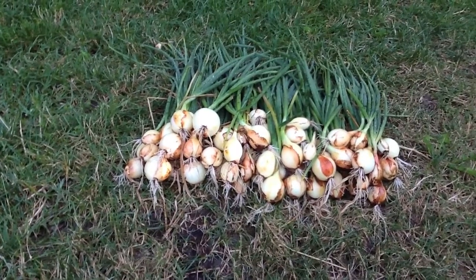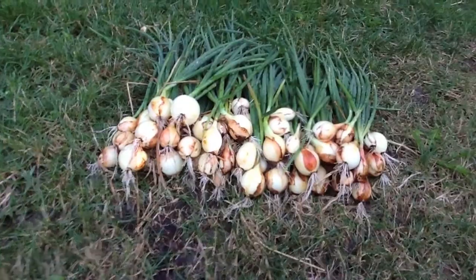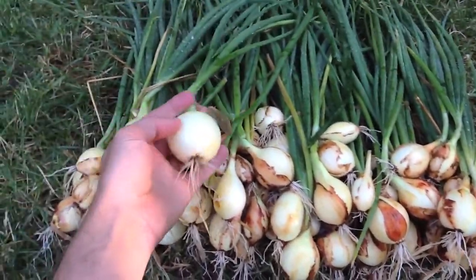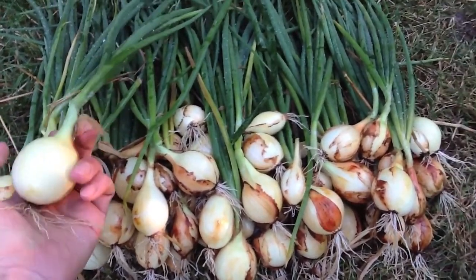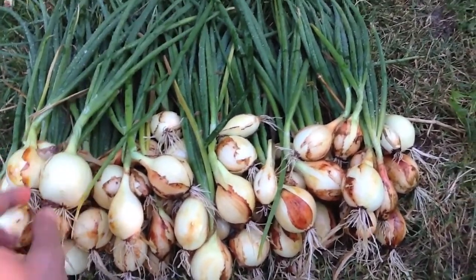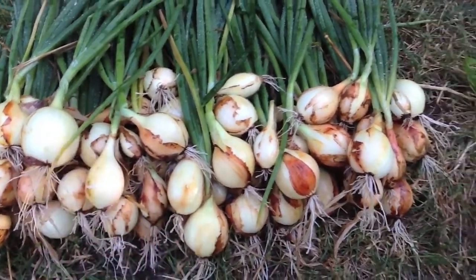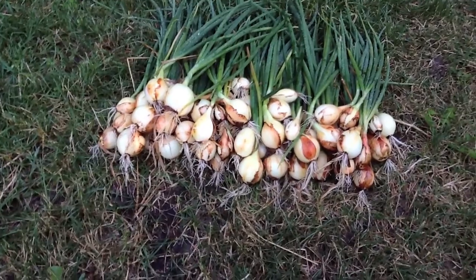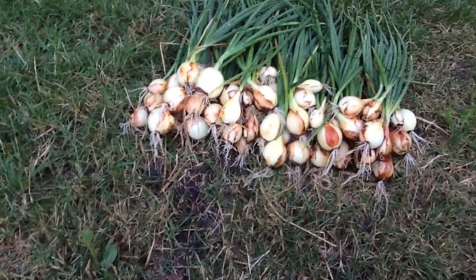I've got a huge bunch of massive green onions and a bunch of little onions — maybe three or four ounces each. This one's a little bit bigger than a golf ball. Then you have some of these ones right here that are more like shallots. That's okay, I'll just end up chopping them up and putting them in a bowl — they'll still work.